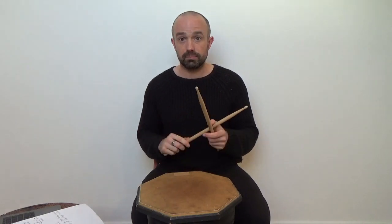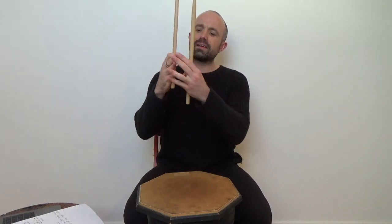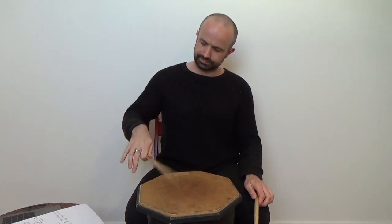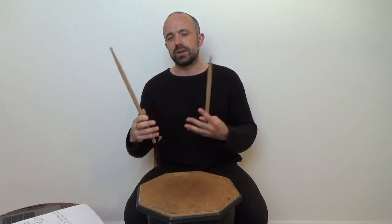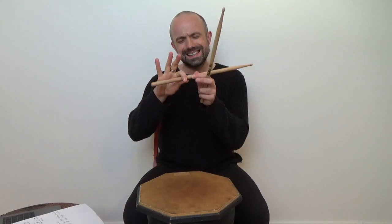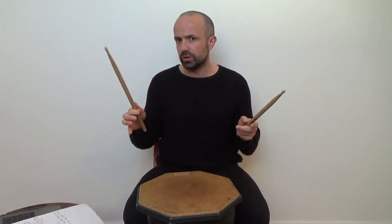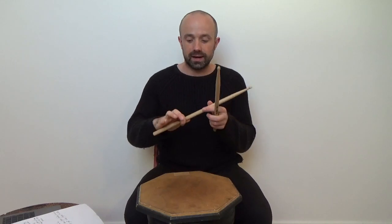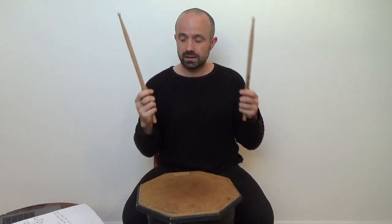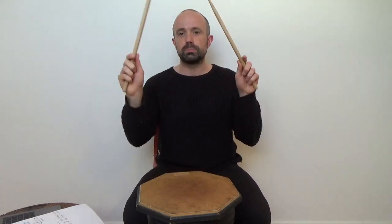Two things not to do that I see very commonly with my students. Firstly, the three back fingers — it's quite common for students to take them off the stick and play like this. Don't do that because you lack control of the stick and it means you have to hold really tightly at the front so the stick doesn't fall out of your hand. We don't want to hold tightly anywhere, so if we have all fingers around the stick there's no need for any fingers to be holding on very tightly because there are so many points of contact.